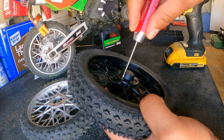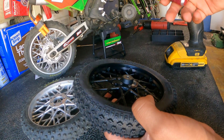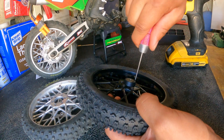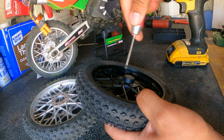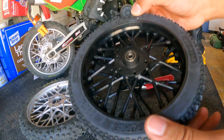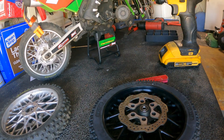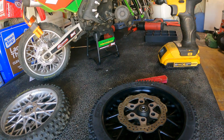Remember guys, don't always over-tighten with the power tool — just do it little by little and do the last bit by hand. You can save your threads. Alright, so here we go, we're on. Next we're going to put the disc brake back on and I think we are good to mount it back in.